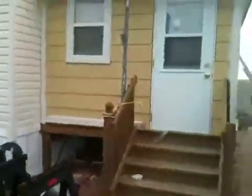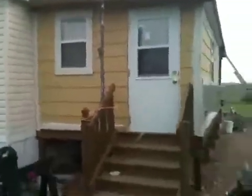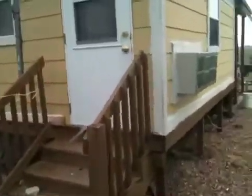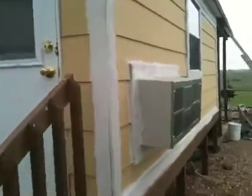The outside is looking good, doors are framed up nicely, close well. Still need to do a little more caulking and some more primer on the trim boards but it's coming along pretty good.